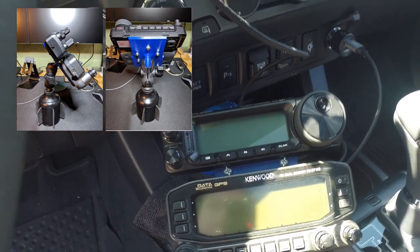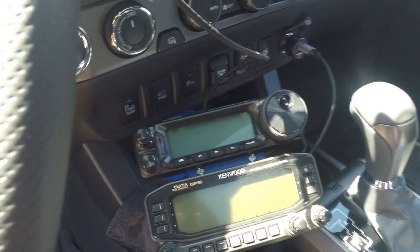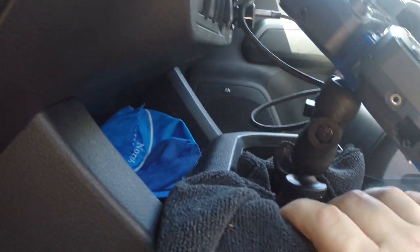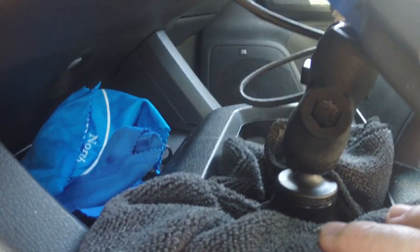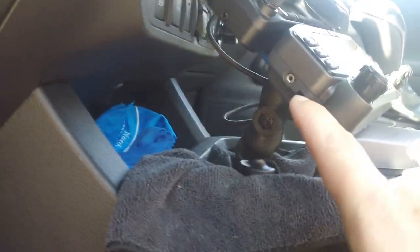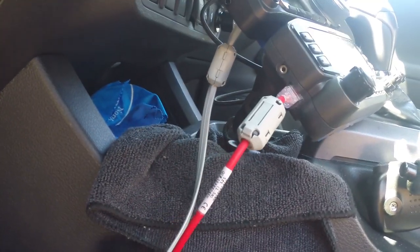For the Kenwood TM-D710G, it's mounted on a custom mount that I made and 3D printed — I'll put the STL files from Thingiverse in the description. This is a connector ball from RAM, and underneath is a cup holder mount. All of this fits on a 1-inch ball. I put a terry cloth in my cup holder because it wasn't sitting firm, giving it some extra resistance. The control cable for the Kenwood comes in here, and the control cable for the Yaesu 891 snaps into the back.